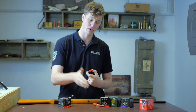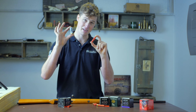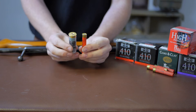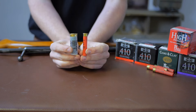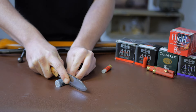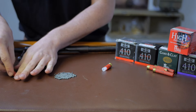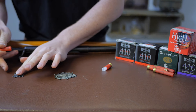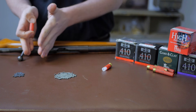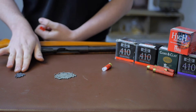Low pellet count means a sparser pattern, and a sparser pattern means less chance of either a clean kill or a clean break. As an example, I have here an 11 gram Rio size 6 and a Clear Pigeon 30 gram size 6. I'm going to cut them both open. Just look at the size difference — it's rather insane. There we have the Clear Pigeon 30 gram of 6, and here the Rio 11 gram of 6. 11 grams is almost a third of 30 grams, and as such you have roughly a third of the ball count.